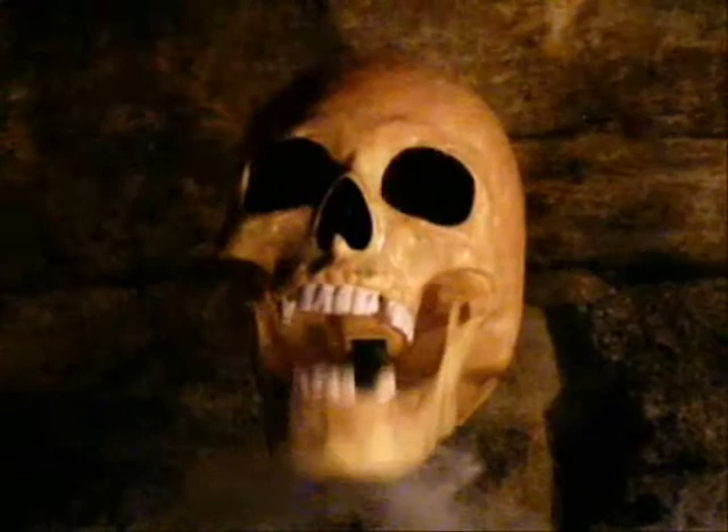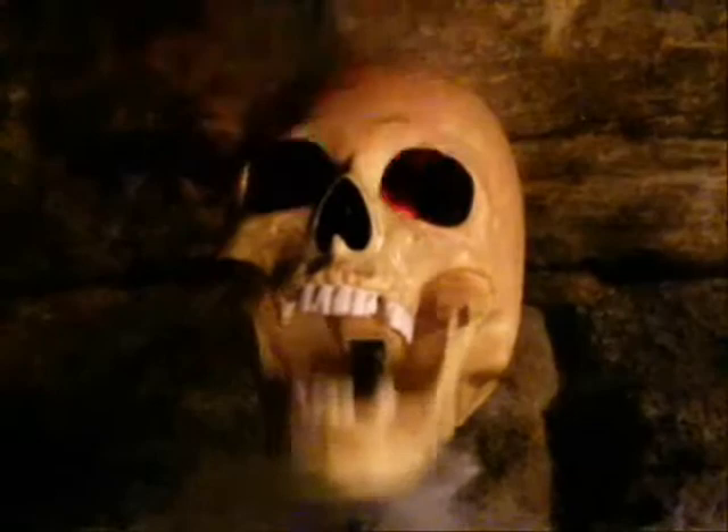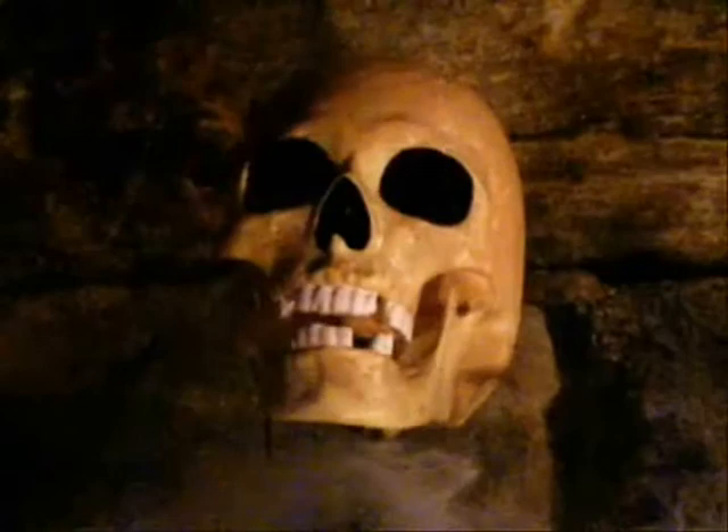Morning. Dr. Creepy gives no guarantees on the information provided. He claims no responsibilities for any accidents or injuries. If you attempt any of these projects, do so at your own risk. Remember, be safe.